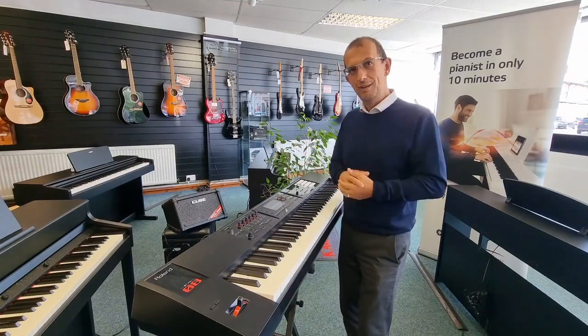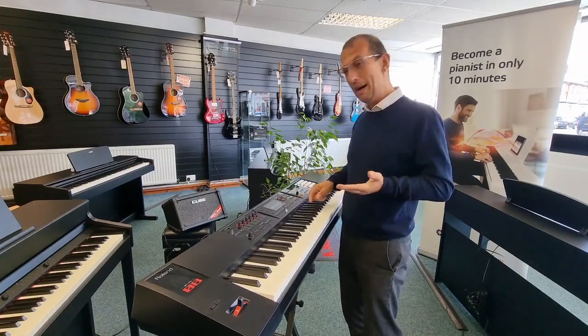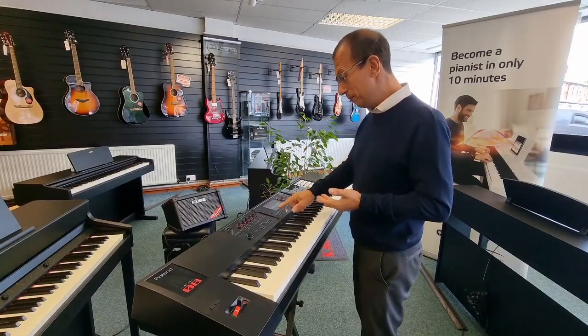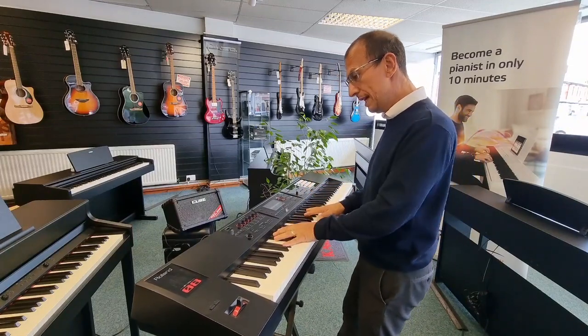I haven't rehearsed this, so there's every possibility it might go completely wrong, but hey ho, that's show business. So let's start off — you're basically stood with me here — and let's have a listen to the first sound.